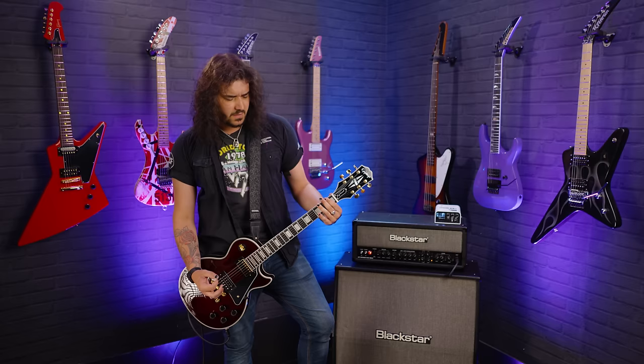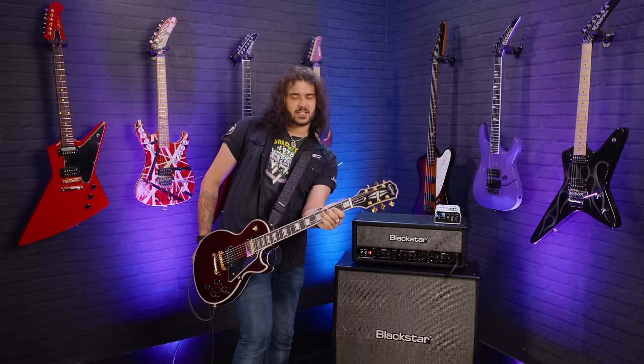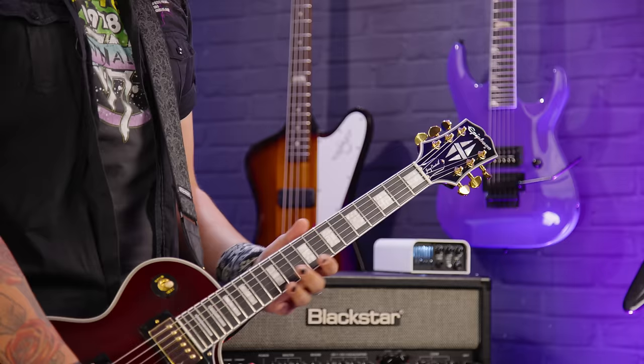The neck — like I said — it's different, but it's slimmer. It's almost like a D-profile kind of feeling. It's not an SG, it's just... yeah, it's not a Les Paul Custom neck by any means, but it is great.